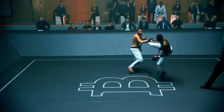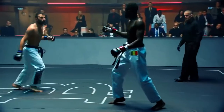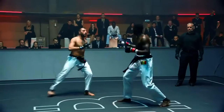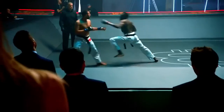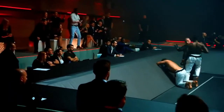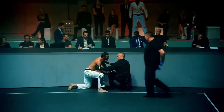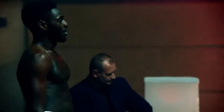Usta really likes that mawashi geri to the midsection. He's also using it to attack the open side when fighting southpaw to orthodox — the body is open. He's using his reach and did that perfectly. That was a clean punch — the Kazami Zuki reverse punch went straight to the face of Usta, but the doctors and the ref are taking a look at him now.